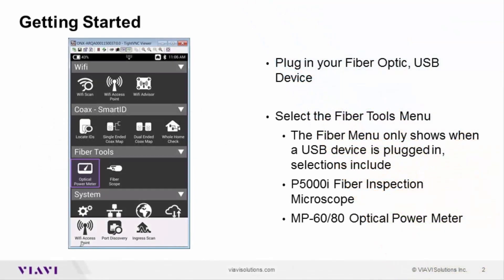Using either the MP60 or the MP80, and/or the P5000i microscope, and plugging them into the side USB ports of the ONX meter will make the word 'fiber tools' display on the front of the ONX meter. Both the optical power meter — which is the MP60 — and for further distance or greater power the MP80, or the P5000i, are USB-based devices that can plug into the ONX meter and be utilized for fiber inspection and testing.